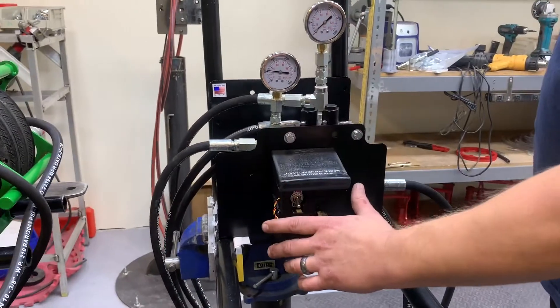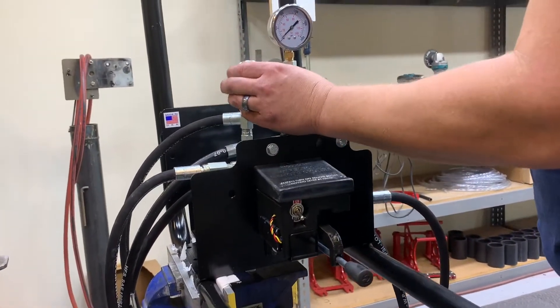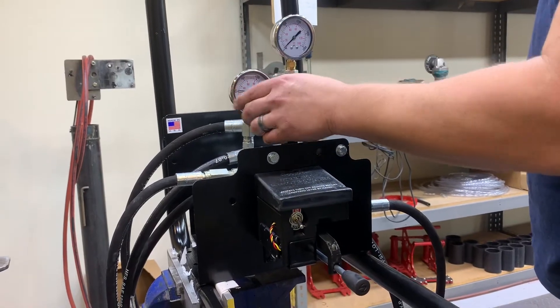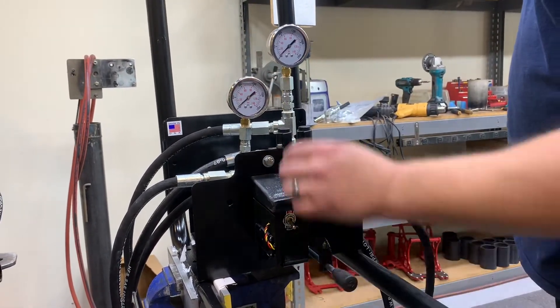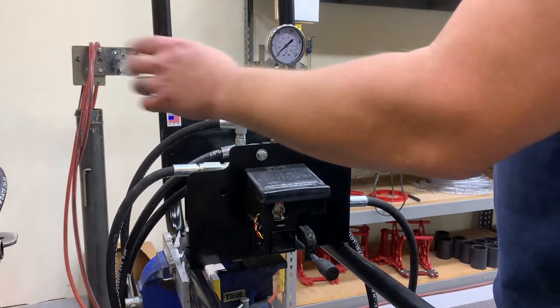The controls are your main valve here, which is going to have your motor for the actual wheels to rotate. This is going to be the pressure — the back pressure that the wheels are experiencing.